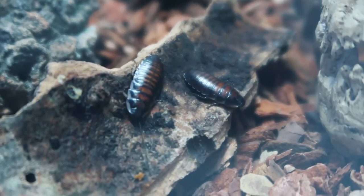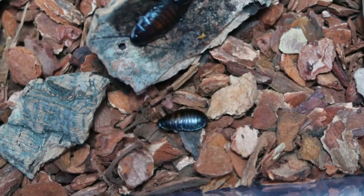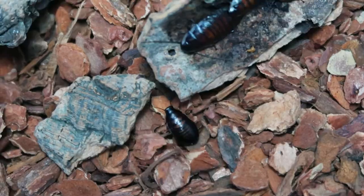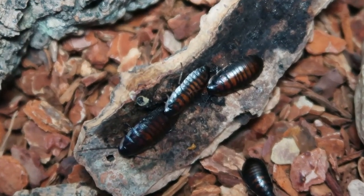These little guys come from the island of Madagascar, obviously. They are nocturnal and like a warm humid environment with humidity around 60 to 70%. If your house sits anywhere between 70 to 80 degrees, you can keep these guys at room temperature. However, if not — if you live in like Alaska or whatever — you might want to get a heat pad.